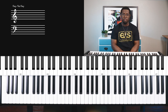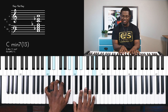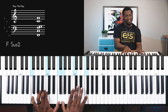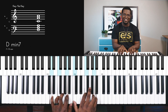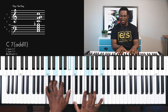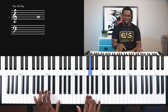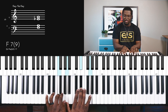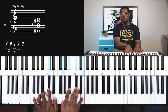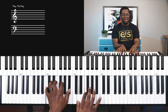Here is an example of me playing it in Amazing Grace. Amazing grace, how sweet the sound — that saved a wretch like me. I once was lost, but now I've found, was blind, but now I see.